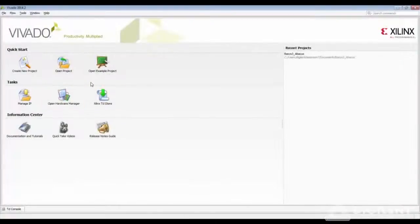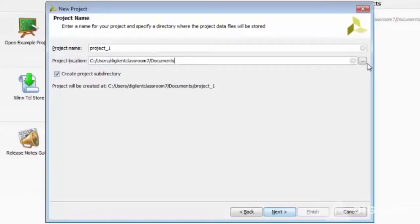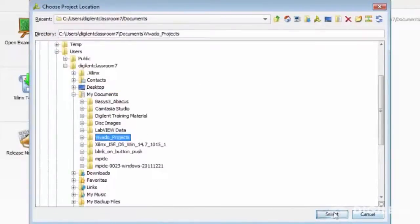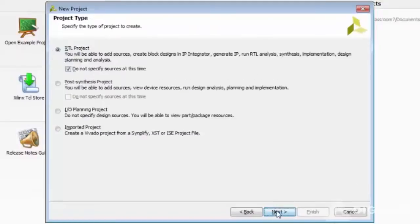This is the Vivado start page and you can create a new project. You can choose the location of your project — make sure that there are no spaces in the project location and the project name. Let's call this Basys 3 Intro. This is an RTL project and we do not specify sources at this time.